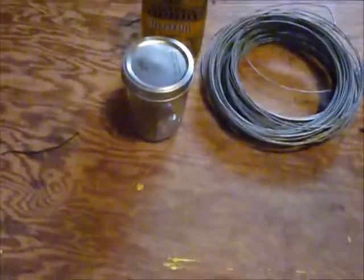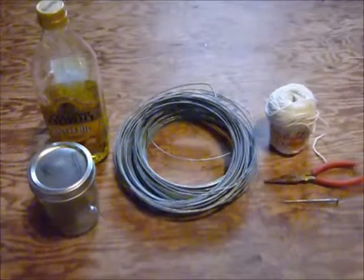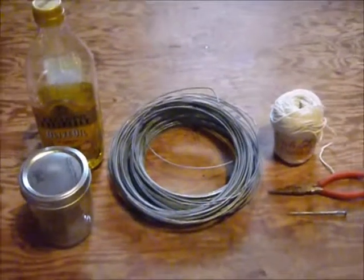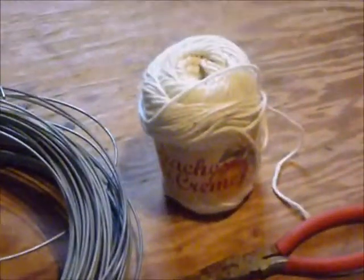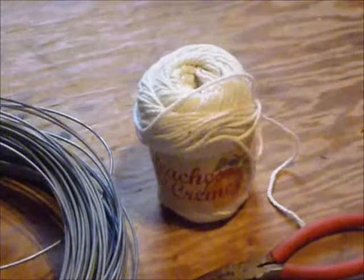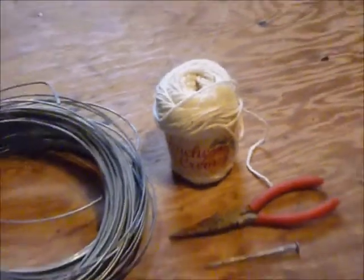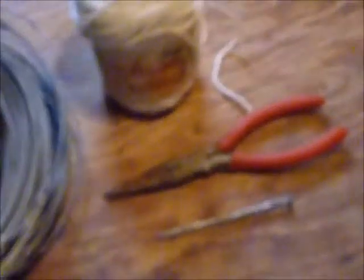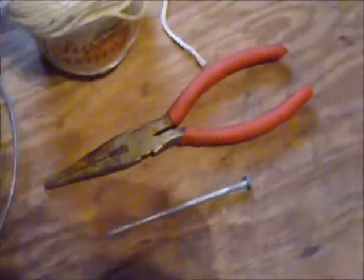An empty mason jar — this is a 16-ounce mason jar, but you can experiment with different shapes and sizes. Some baling wire, or galvanized wire, that you can get at the hardware store very easily. Some cotton yarn to make the wick — you can also buy your own wicks; the same wicks used in little kerosene lamps work fine, but I like to make my own with 100% cotton yarn. A needle-nose pliers with a built-in wire cutter. And a nail. That's all we need.